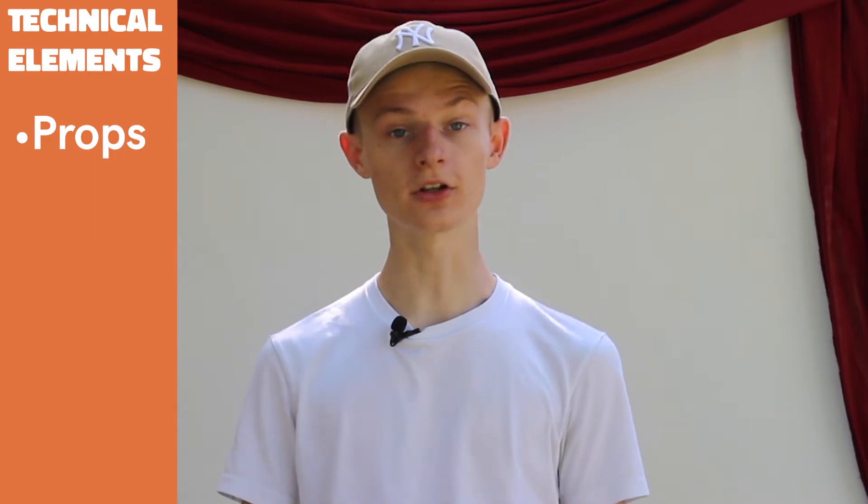Now that we're back, let's talk technical elements. The first technical element that we're going to talk about is props. We've included a list of props in the script. Most of these are things that you can find around your home, but if you can't, you have a couple of options.